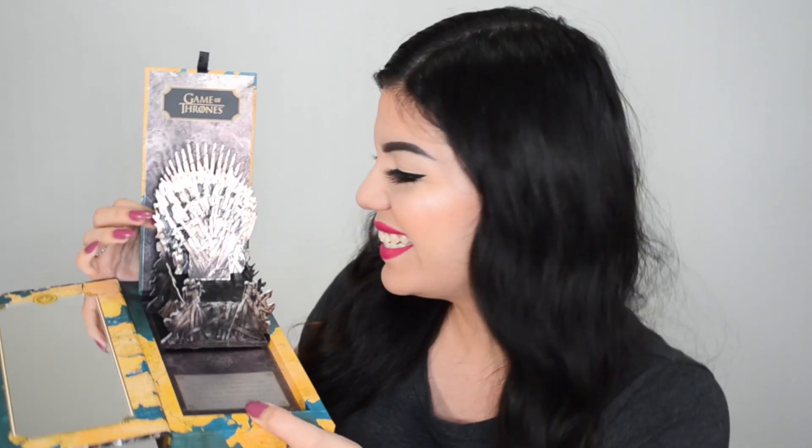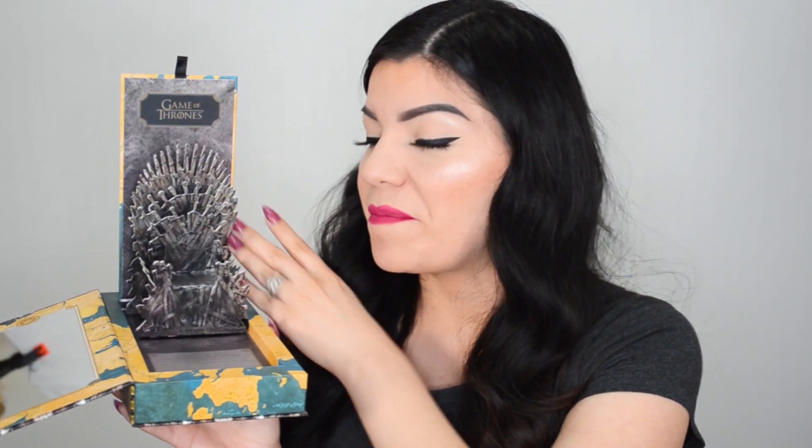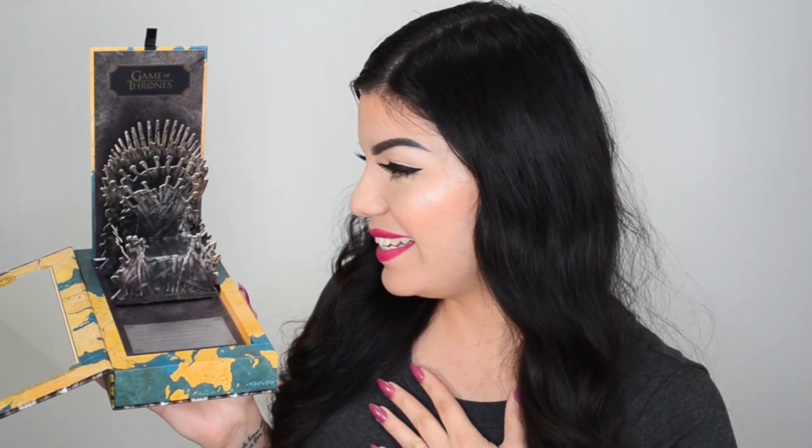This is definitely like a collector's item. If you love makeup and you love Game of Thrones, I feel like if you got this you would be as excited as me.